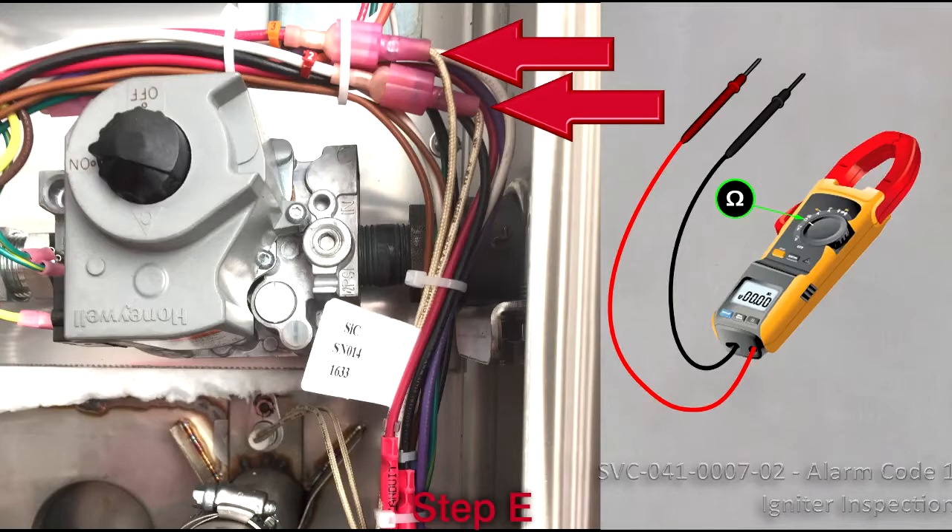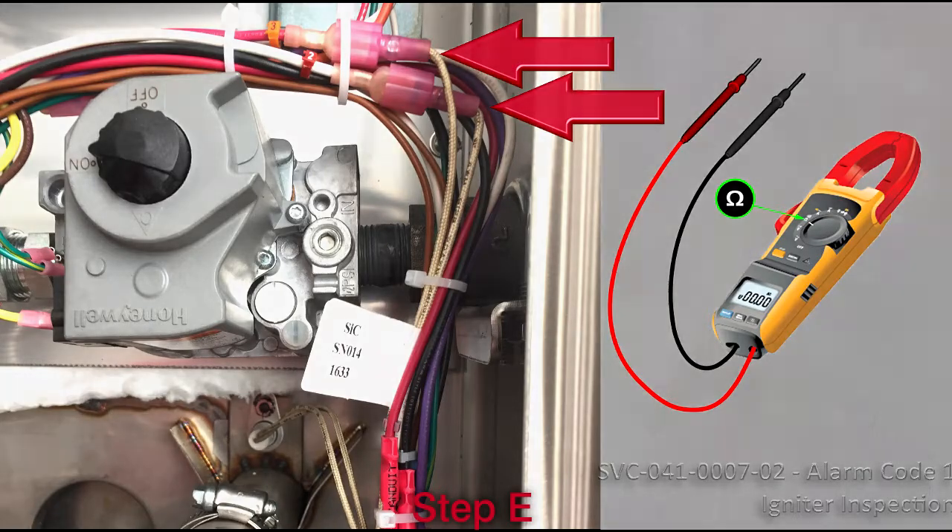E. Unplug and measure the resistance of the igniter. It should be around 40 to 60 ohms.